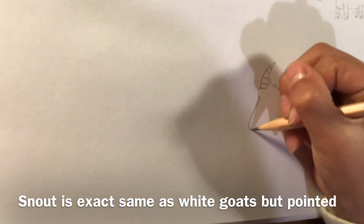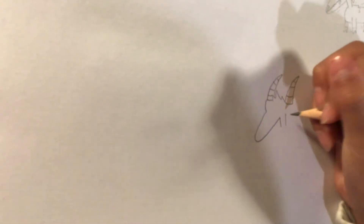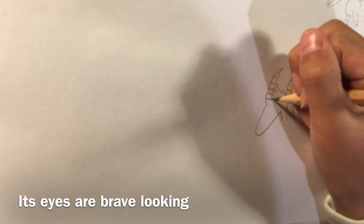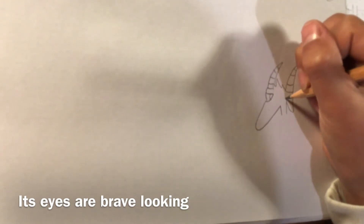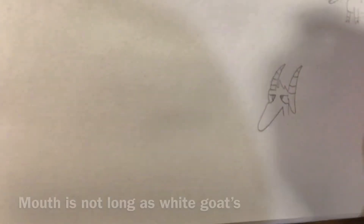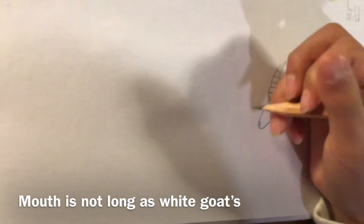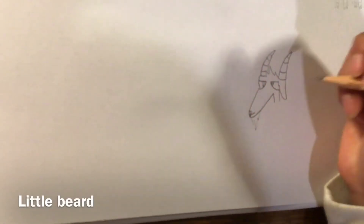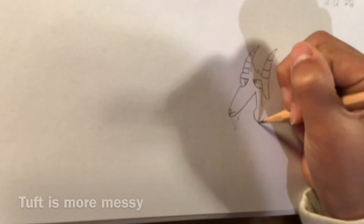Its mouth is going to look nearly the exact same but a bit pointier. Its ear is going to be out like this. Its eyes are going to be narrowed down because it is not scared to pick up a fight, and they are going to be looking at each other. His mouth is going to be not too cartoonish but very small. He's going to have a little beard to prove he has been through many experiences. His neck is going to be a bit longer.